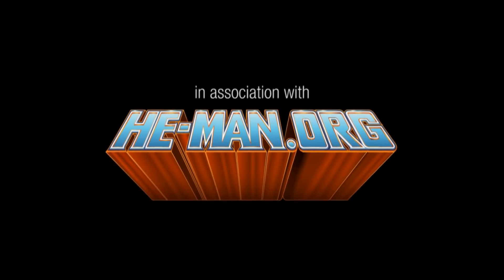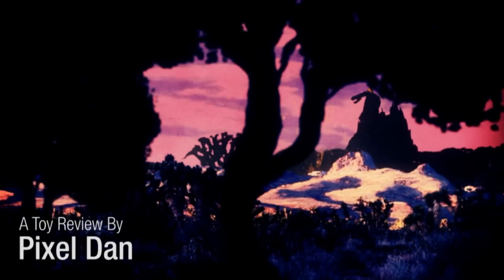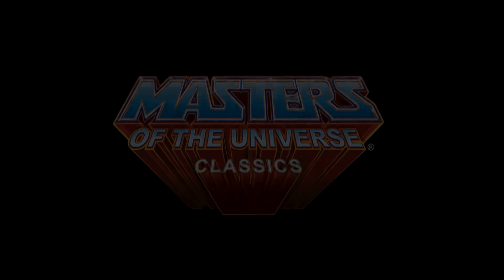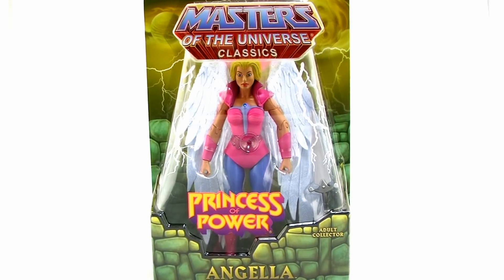This video is brought to you by S.T.A.L.D. Hey guys, I'm Pixel Dan, and this is a review of the Masters of the Universe Classics Queen Angella. Another important Princess of Power character finally comes to the Classics toyline, so let's check her out.